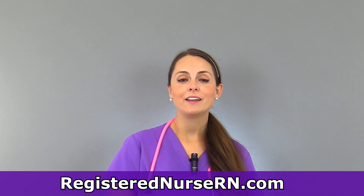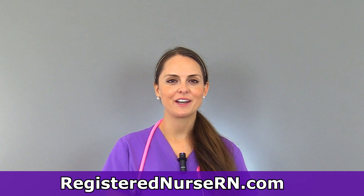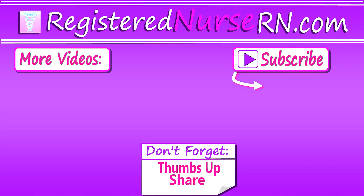That is how you test cranial nerve five. Be sure to check out my other videos on how to test the other cranial nerves. Thank you so much for watching, and don't forget to subscribe to our channel for more videos.